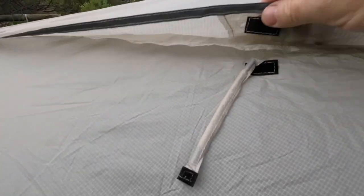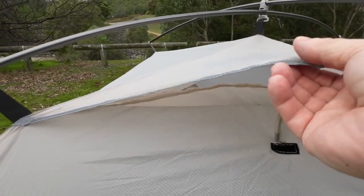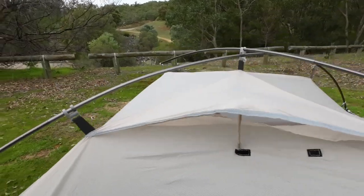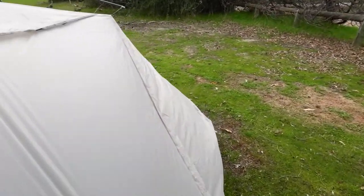The hook part of the velcro is here. We'll just put that in place and that holds it open. There's a second one like I said on the other side for the airflow.